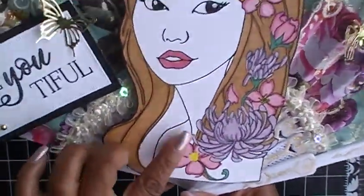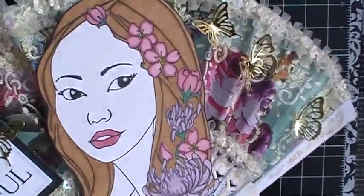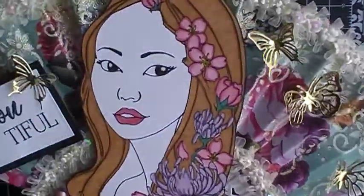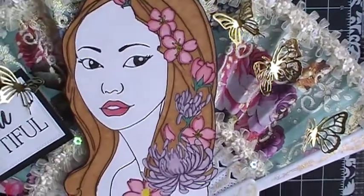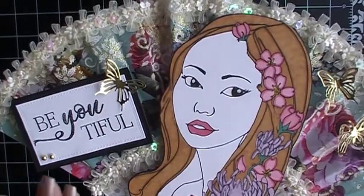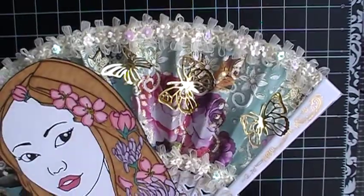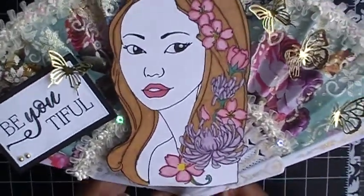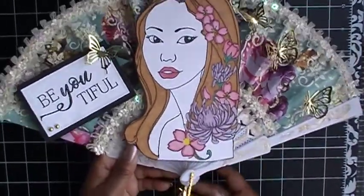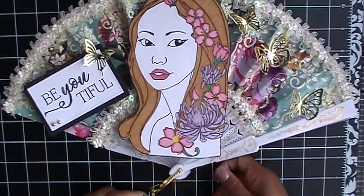Behind my image of Jing that I colored in — I'm not sure if you can see the glitter, the sparkling glitter from the Spectrum Noir — but I glittered up the flowers. I used the Recollections gold foil paper from Michaels to cut out my butterflies. I love everything that I did to alter this fan and I will find a place in my craft room to hang this up, you guys!